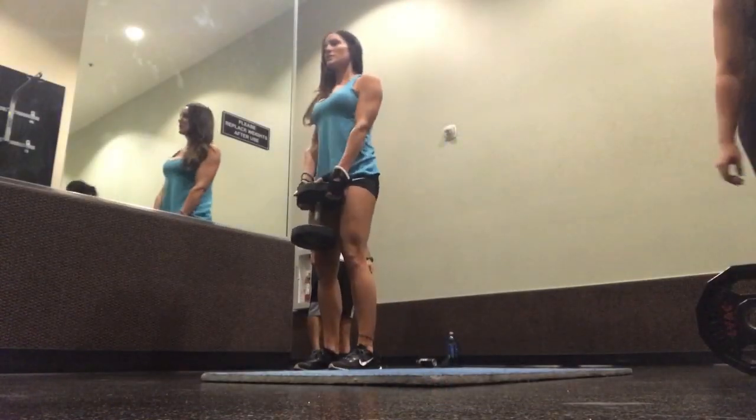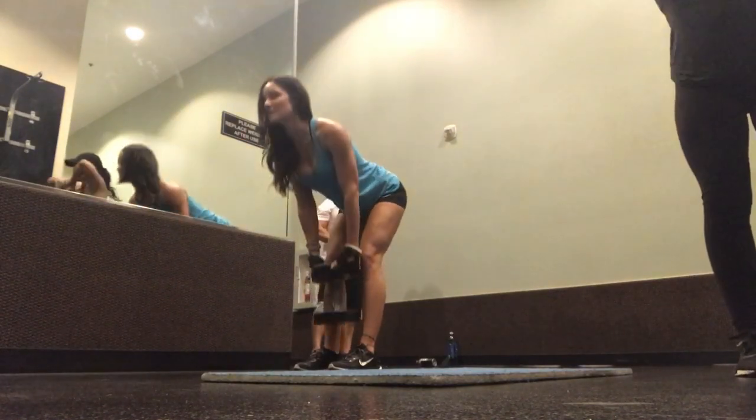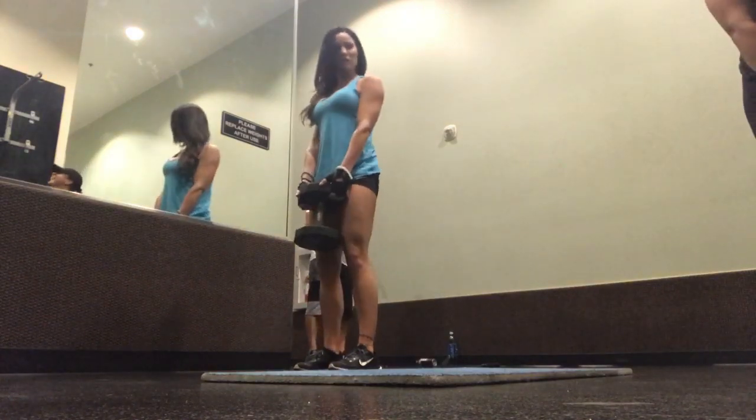Last but not least, my superset was a deadlift with a dumbbell. Works the same when you use a barbell, cable, whatever you want. Just go do it.